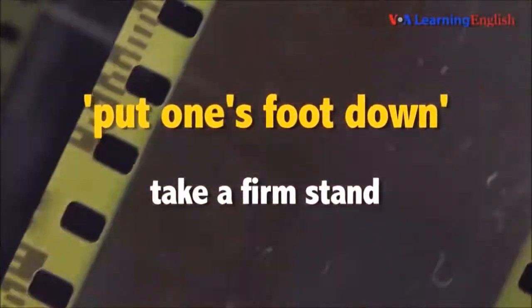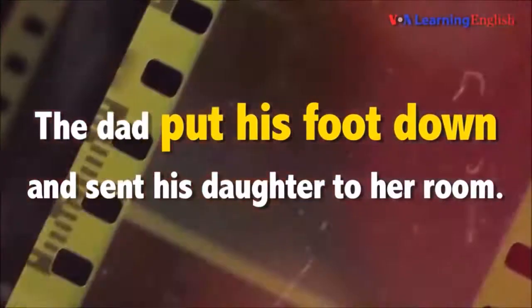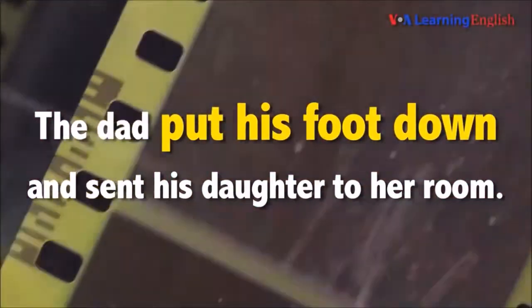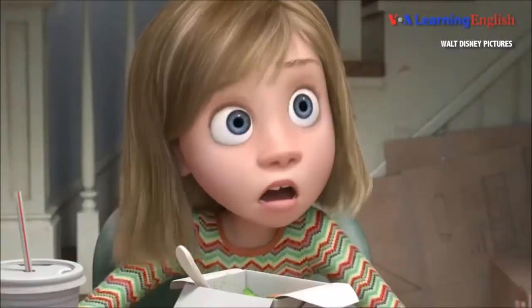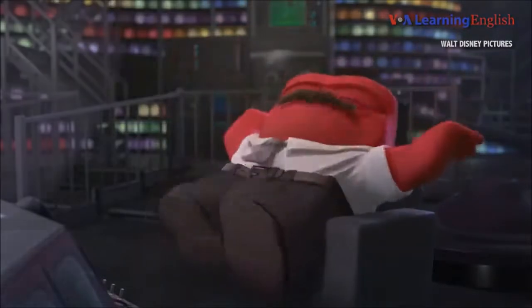To put one's foot down means to take a firm stand. The dad put his foot down and sent his daughter to her room. Telling someone in a strong voice what to do or what not to do means you put your foot down.